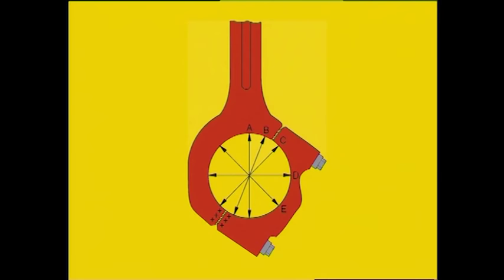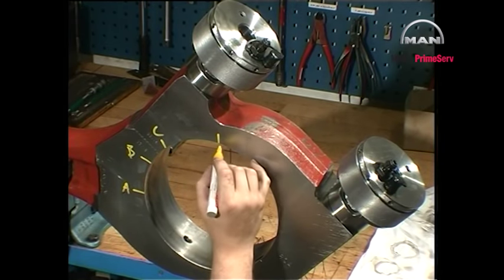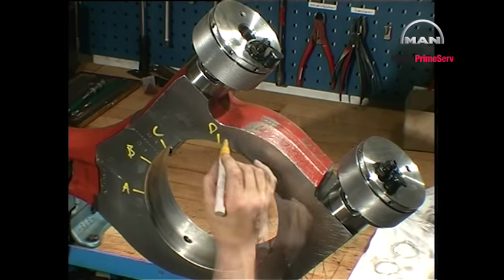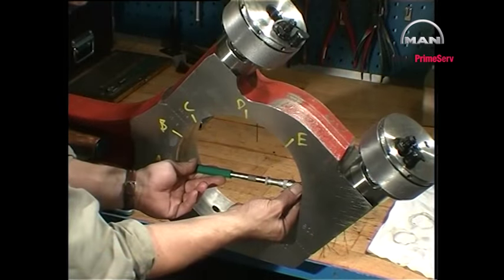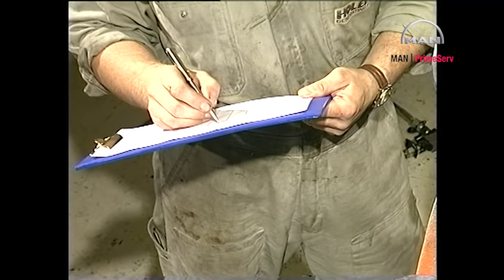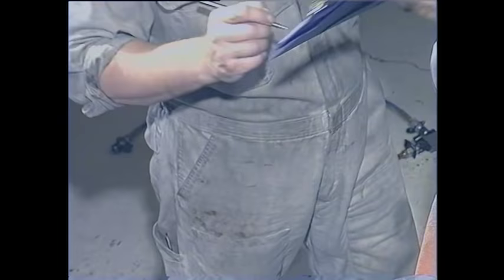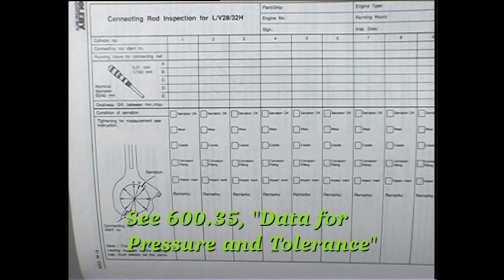Mark the five positions A to E at which the diameters of the bearing bore are to be measured. Measure the diameters in the middle of the bore and note down the result in the connecting rod inspection report. The maximum ovalness is defined as being the difference between the largest and smallest diameter measurement. Please refer to page 600.35 for maximum allowable ovalness values.